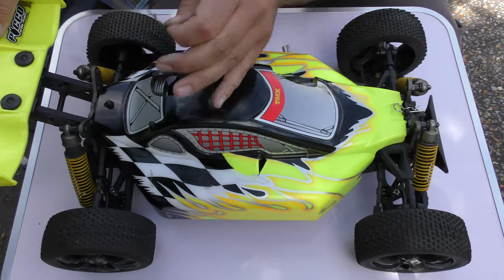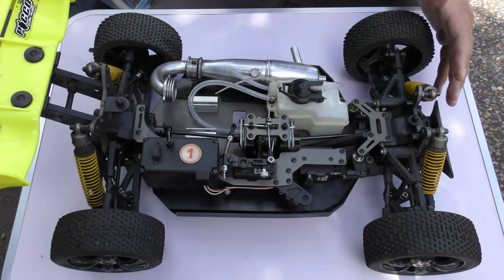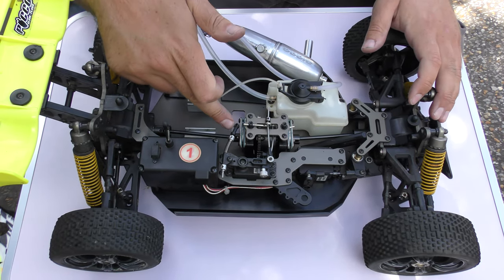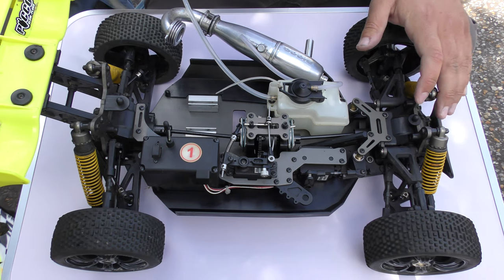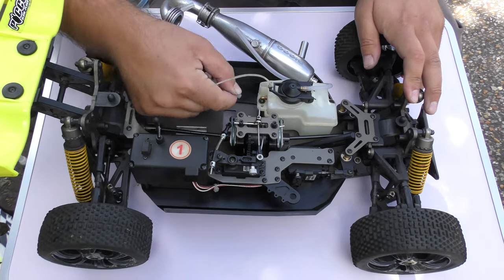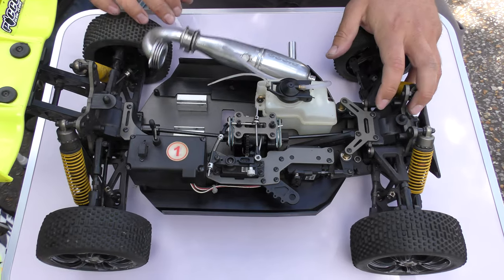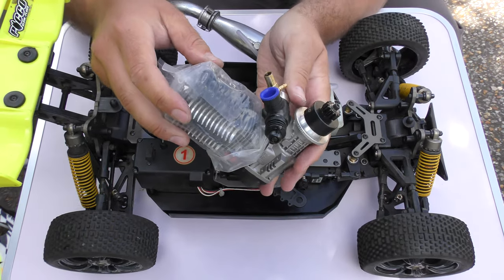So the first thing we're going to do is remove the body shell and get that out of the way. I like to take the opportunity when the engine's out to give the area a little clean, just to inspect your brakes and give a little lubrication to your drive shafts — it's a good opportunity whilst the engine's out. So I'm going to take this fuel tube off because that's just going to get in the way — just pop that to one side, and keep hold of it because you're going to want to reuse it.